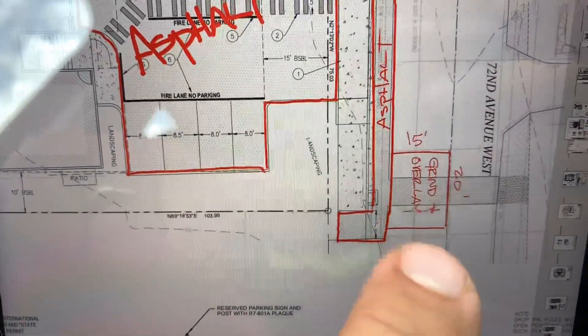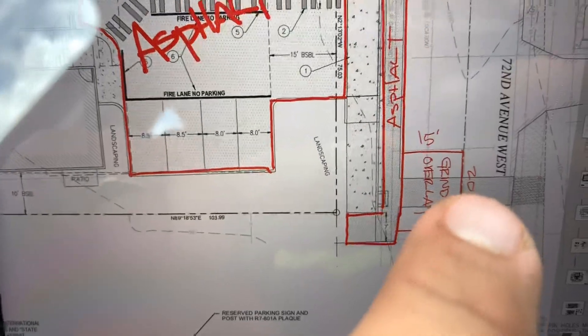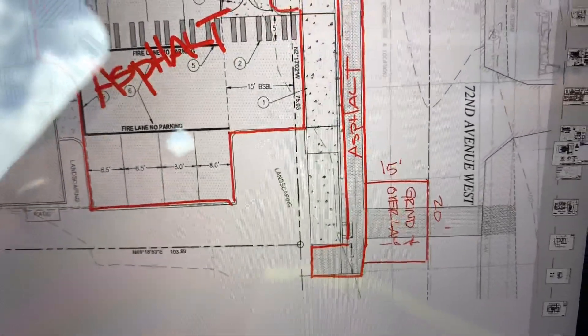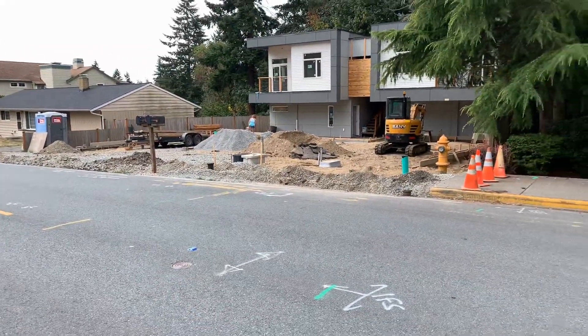Let's also throw in 20 feet of painted centerline with reflectorized glass bead on it, just in case. Right now as it sits, we might only need skip lines down the middle of the road.